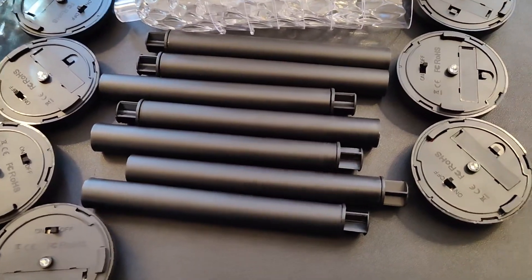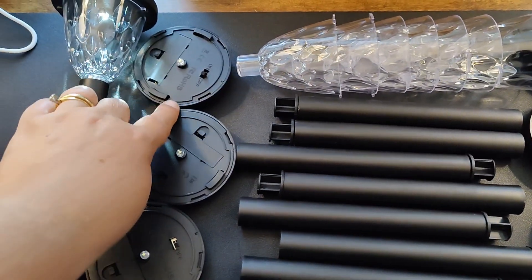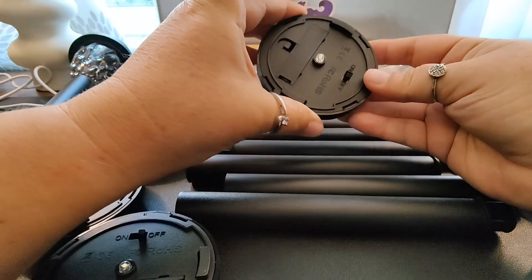Inside the box you are going to have eight poles, eight stakes — the stakes are inside the poles — eight of these little plastic globes, and then eight of these lights that each have a rechargeable battery already installed. You're also going to have an instruction sheet, but these are fairly self-explanatory.